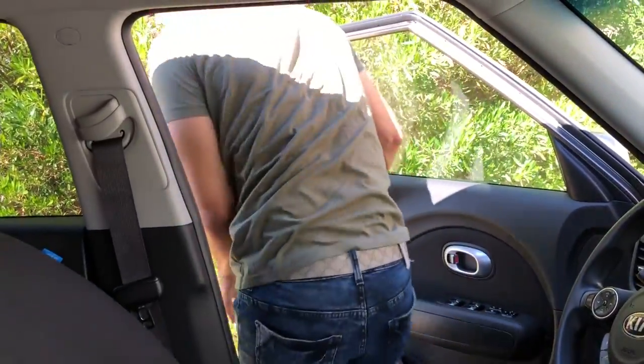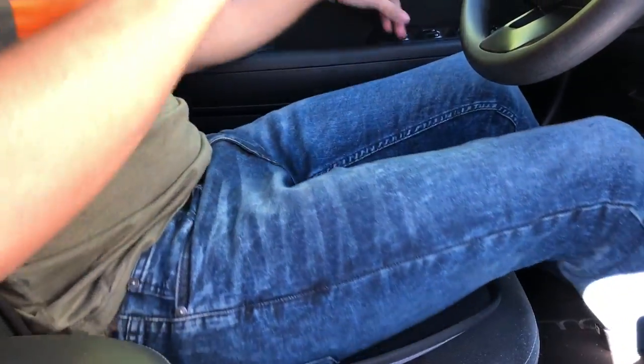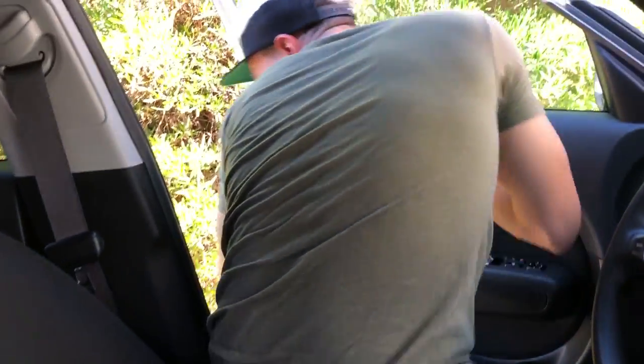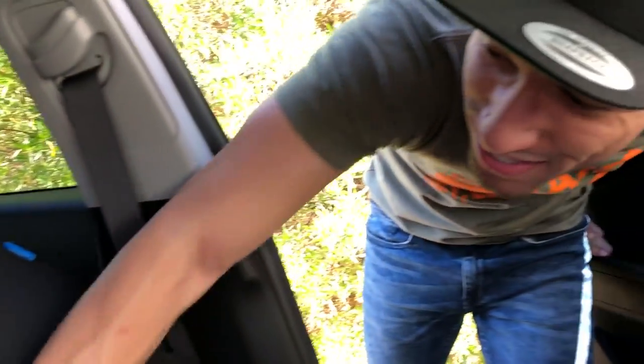Let's see if they stay in place when I get out and back in. All right — I'm moving around and they're not moving at all. I'm impressed; these are actually staying in place. I've had other seat covers that don't stay in place, so it's great that this has the non-slip material on the bottom.